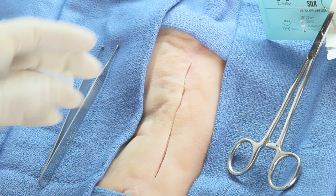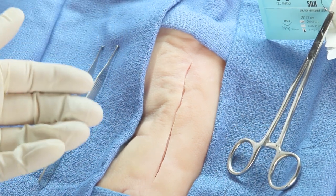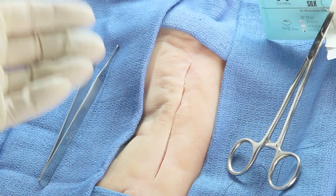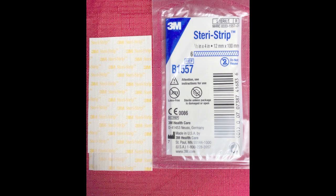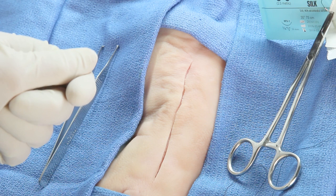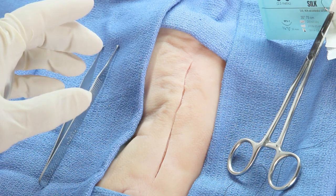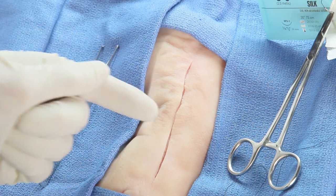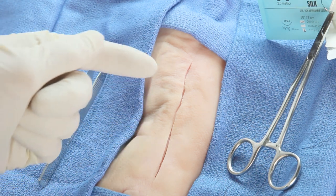When you look at this laceration, it's pretty clear that it's not gaping open and that there's little or no tension on the wound. Better than suturing this entire wound, consider using SteriStrips or other surgical tapes, relatively inexpensive items that can be stockpiled in quantity. There is no rule that says you can't use sutures and SteriStrips in the same closure, and it certainly will extend the life of your limited supply.